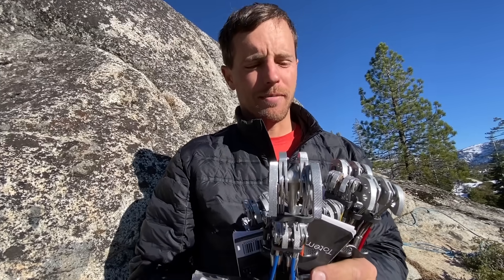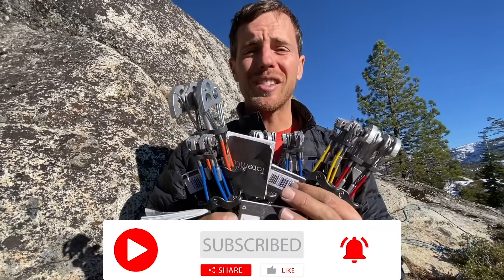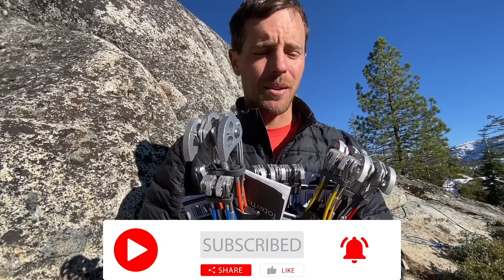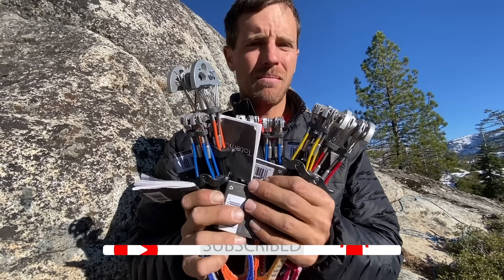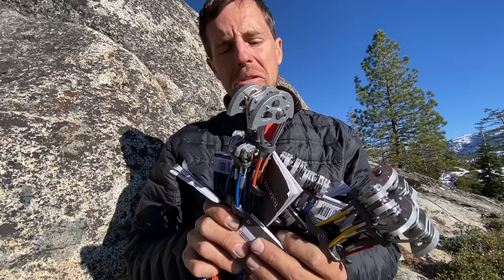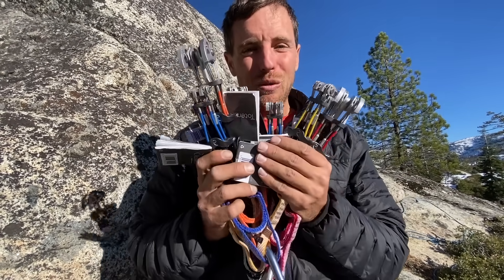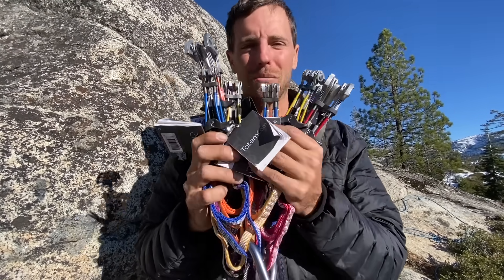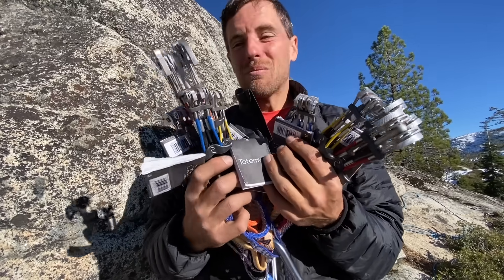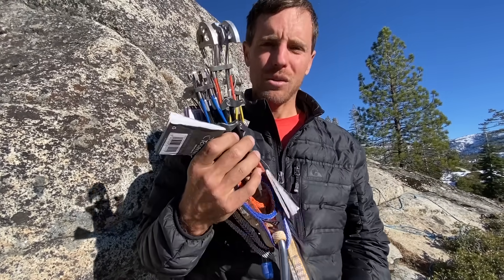Hi, I'm Ryan Jenks, and we're in the middle of nowhere. Winter is upon us and going to close us down soon from coming back out to this area. So we really want to break a couple of these, see how they break, and then get your feedback before we break the rest of them. I bought these brand new just for these videos because we want to break cams — we want to break them all different ways. And totems are pretty popular right now, so let me show you how these work.